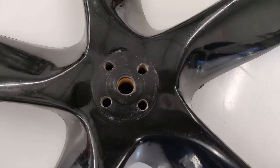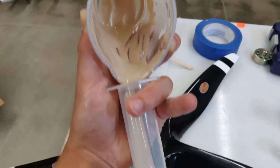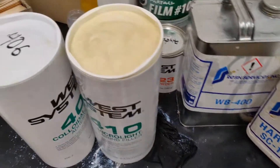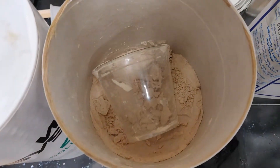I will be repairing this propeller by filling in the holes with some West Systems 410 fairing filler mixed with WB400 resin. This fairing filler is a super lightweight powder you mix in with the resin — it smells like peanut butter and looks kind of like peanut butter powder, but you wouldn't want to eat it.